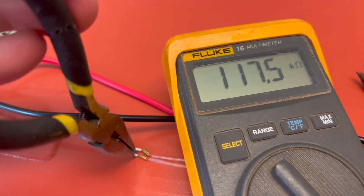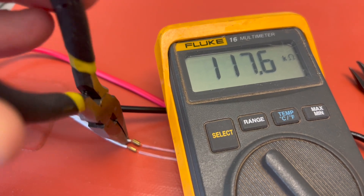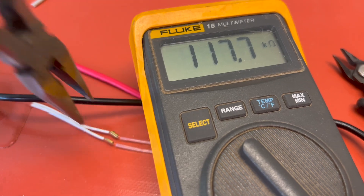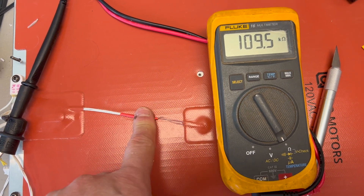I stripped off the heat shrink to see that there was a small crimp connector on each side. Touching that had no impact on resistance — I suspect the pulling of removing the tube had reseated the connection. I could have just added some solder, but then I wouldn't have had heat shrink on it, and I didn't want to use electrical tape there. So I cut the connection, pulled the wires in from the back of the bed to get a bit of slack, soldered it, added heat shrink, and now I've got a rock-solid connection that hopefully will solve the problem.